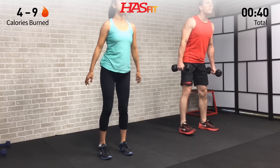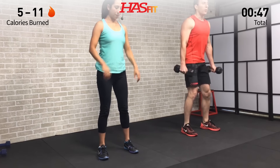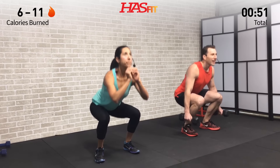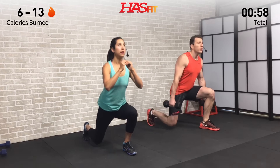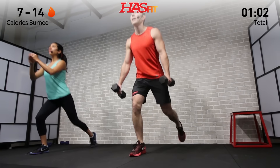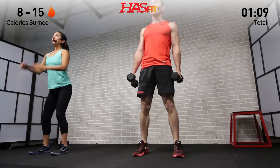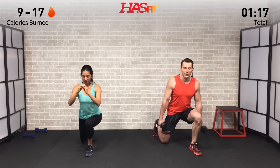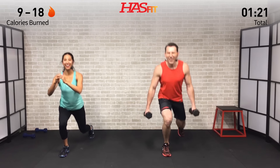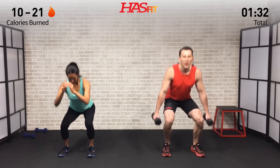We're not going to count any reps today, so it's all about moving at a pace you feel comfortable with. Push yourself but make this workout your own — get in as many reps as you can in the allotted time. The goal on both moves is to put that weight back in your hips, sit back, drop straight down, keeping weight in your heels. Keep good posture — shoulders back, head up, chest up. This is a brutal one to start with!